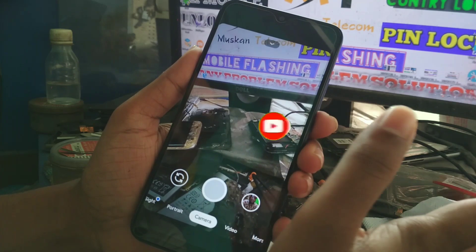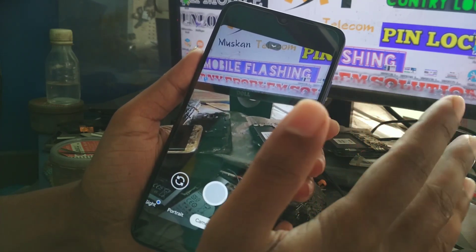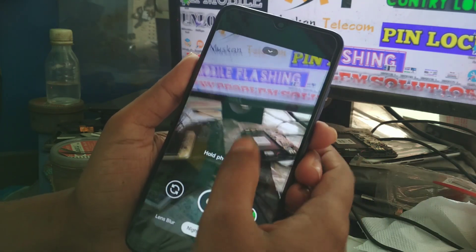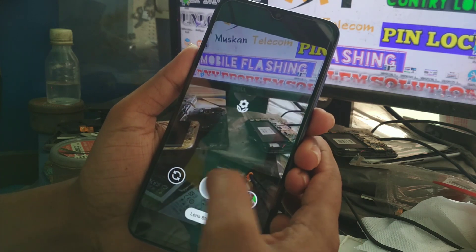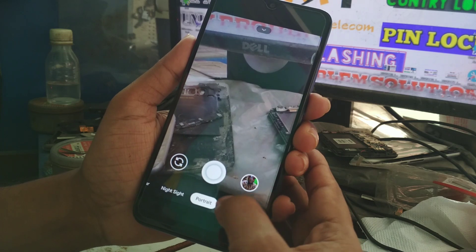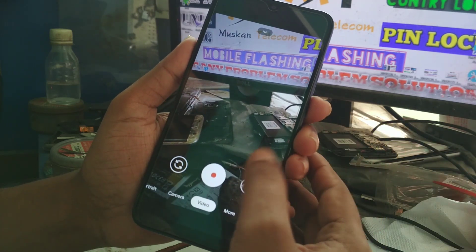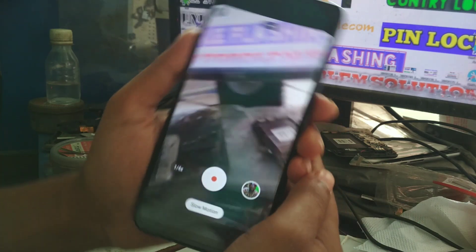Every function, every option, everything is working here. Even slow motion at 120 FPS is working. Even Night Sight is working. Lens flare, portrait, camera, video — you can record 4K video also here. And slow motion is working.